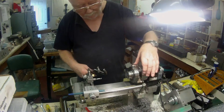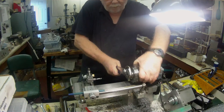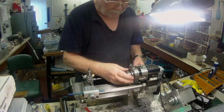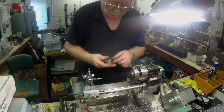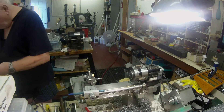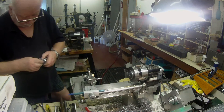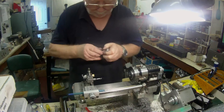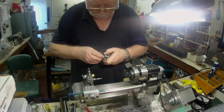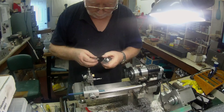So, here we go. Yeah, I'll just have to wrap it out a little bit. It's a little bit tight at this end. It goes in, but it's going to be a push fit. So, just rub the high spots off and that should be okay.